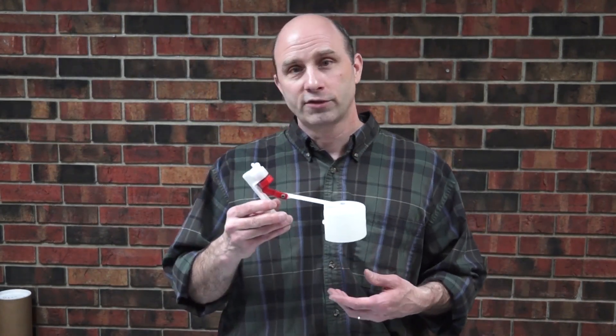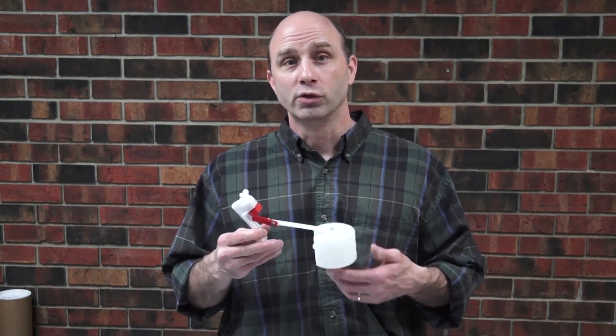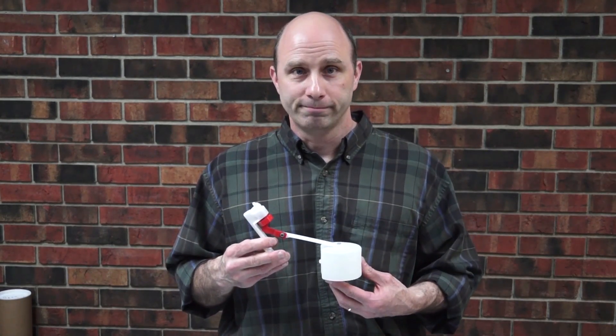If you need replacement parts for your half-inch valve, they're readily available at your local dealer or you can check us out at RicheyFount.com. Thank you.